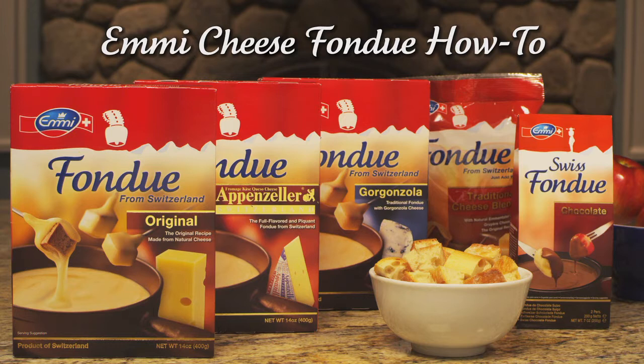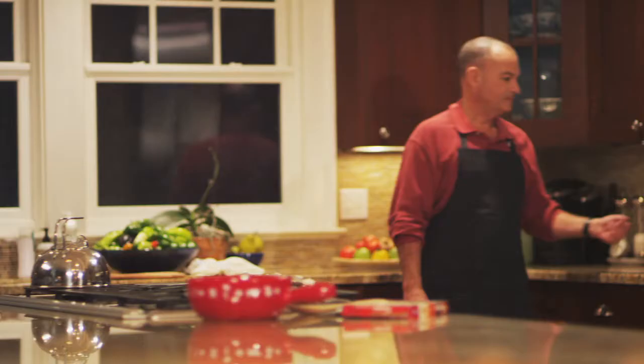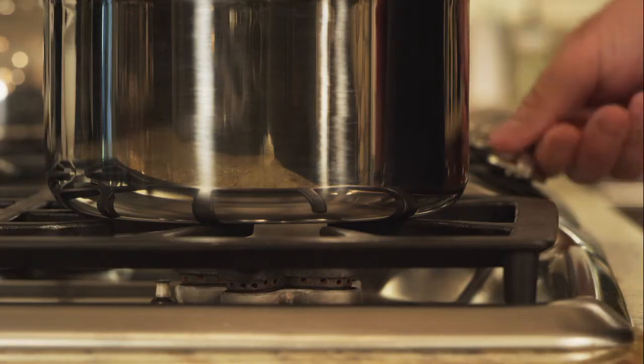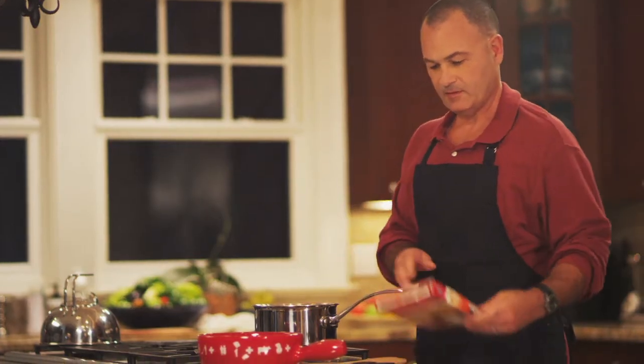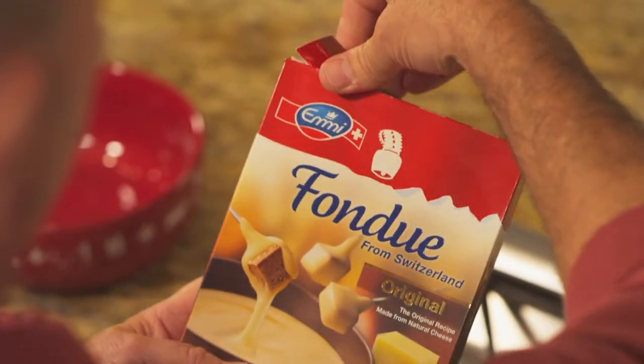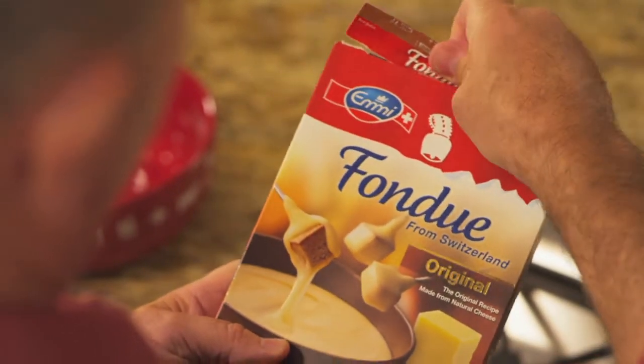Welcome to Emmy Cheese Fondue How-To. Cheese fondue is a dish that's a lot of fun to prepare at home. It's been a family tradition in Switzerland for centuries. We're about to show you what's special about Emmy Fondue from Switzerland and how easy it is to make.